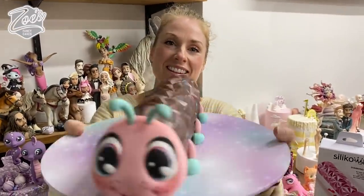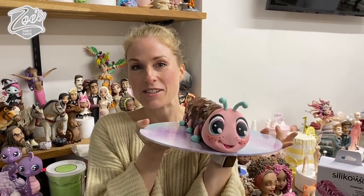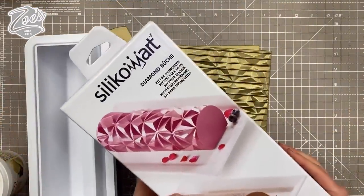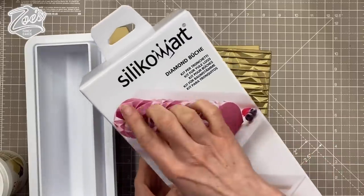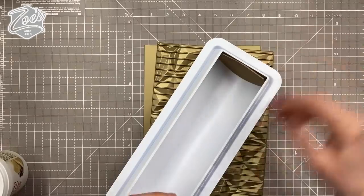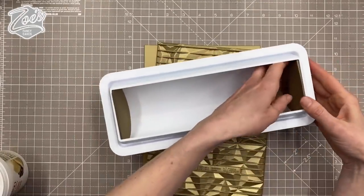This is take two. I filmed the first one but forgot to press record. I'm going to use a silicone mold — this one's called the diamond bouche mold. It comes with a diamond or triangles kind of geometric pattern, and also a flat one, so you can have it smooth or patterned.